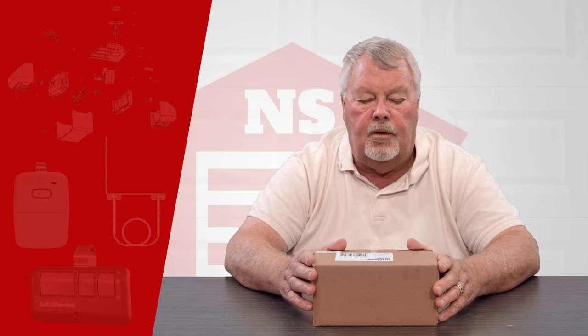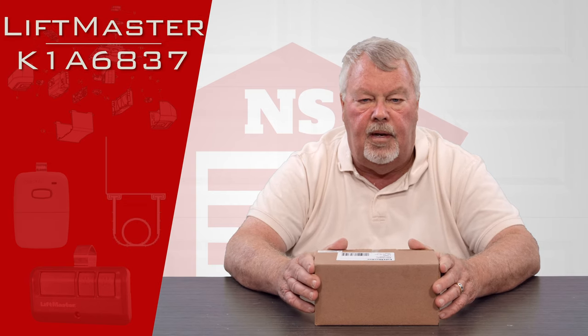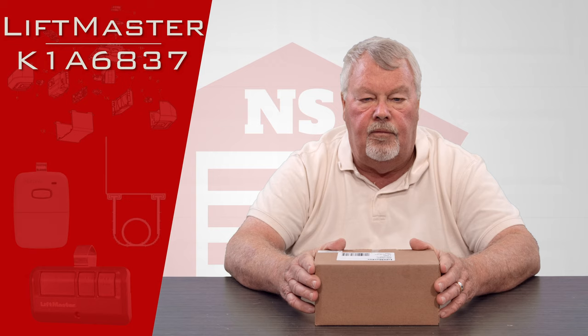Hi, I'm Mark with NorthShoreCommercialDoor.com. Today we're going to do a little product introduction. Our product today is a Chamberlain LiftMaster family logic board.